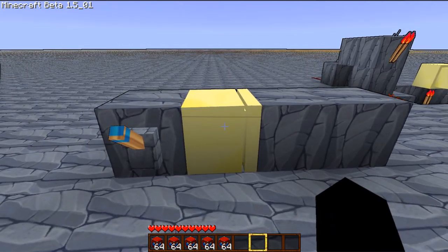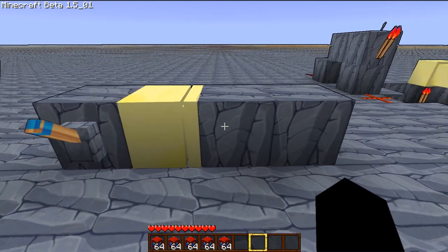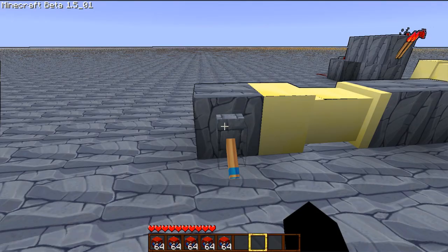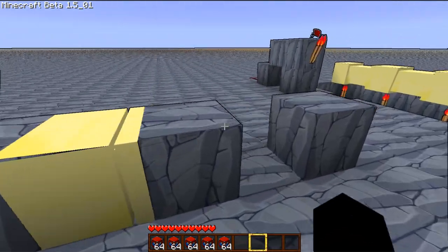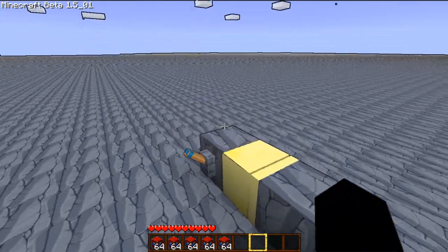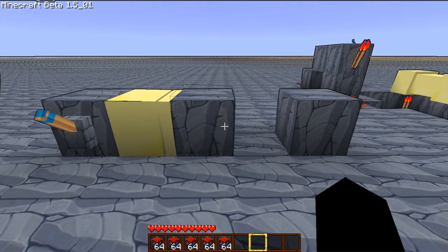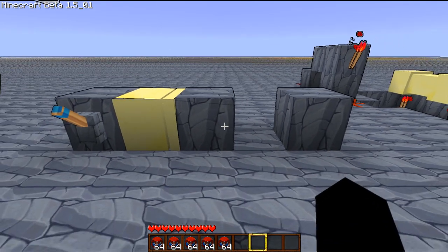As you can see here, I have a sticky piston. And if the creator of the mod just happens to be looking at this, I'd like to say these are a great idea, but as you can see, it pushes two blocks but only pulls back one. That's really annoying. I'd like to pull back 16, just as much as I can push. Only being able to pull back one is a little more than useless, let's say.